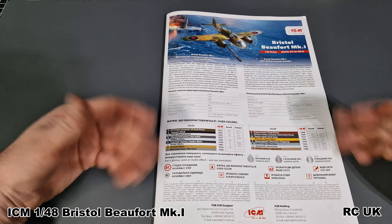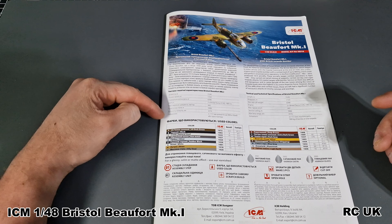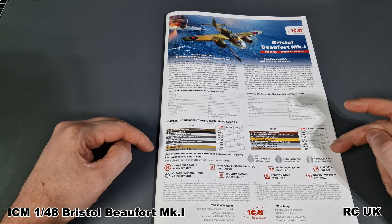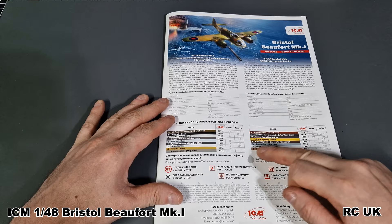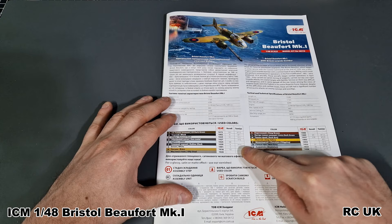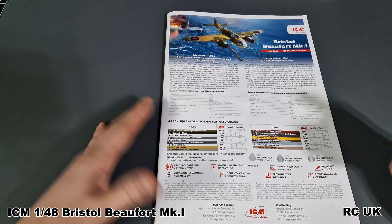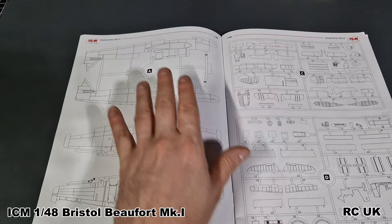So this is the basic ICM layout - it hasn't changed much. We get information on the aircraft and specs in English and Ukrainian, and the color callouts. There is a slight issue with these color callouts - I'm not sure how accurate they are because on my reference pictures and material some of the colors don't match up or don't seem right. The names they give them seem really weird, and some of the callouts for Revell and Tamiya seem really off. You've got your symbols for ICM like times two, not to glue, drill, sand, cut parts off etc. as you work along, and then straight into the layout of all your sprues.